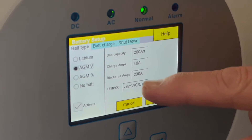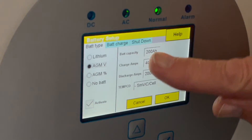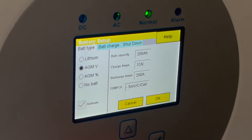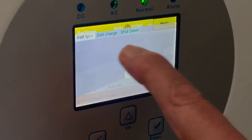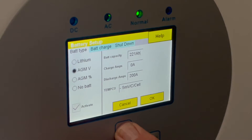The discharge is set at 200 amps which is fine. For charge amps, it won't charge yet — it will charge later when we put PV on it — but for now we don't need to worry about charging, so let's just drop the charge amps right down to zero. We've got a 400 amp-hour battery so we can up the discharge to 400 for accurate information.